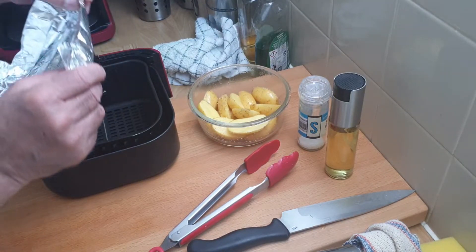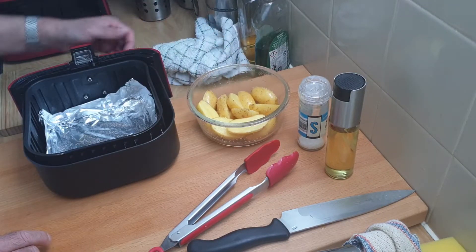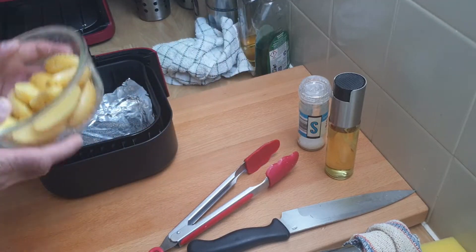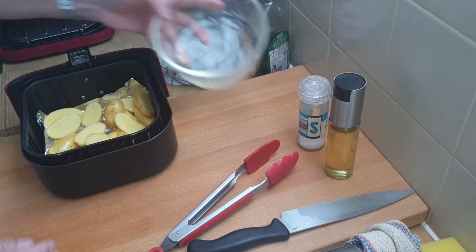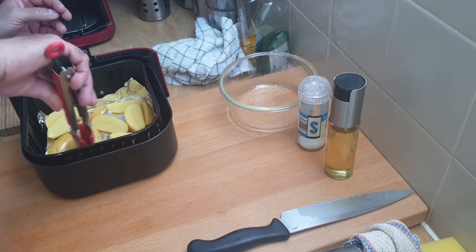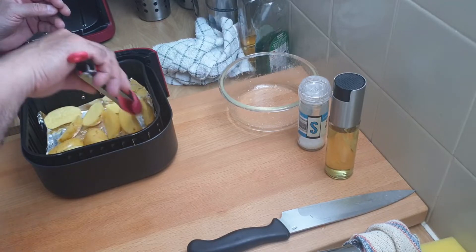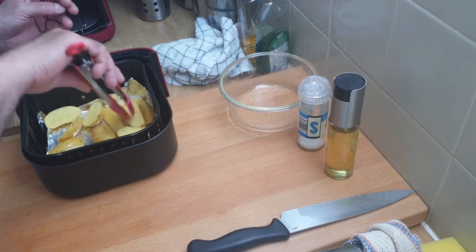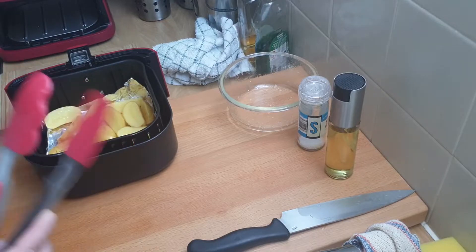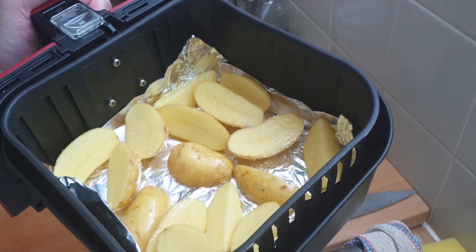I'm going to line this with foil — you don't have to, I know a lot of people don't like to use foil in the air fryer. With the foil in, I'm just going to pop these straight in. These are going to go on for 20 minutes at 190, and I'm going to turn them halfway through.